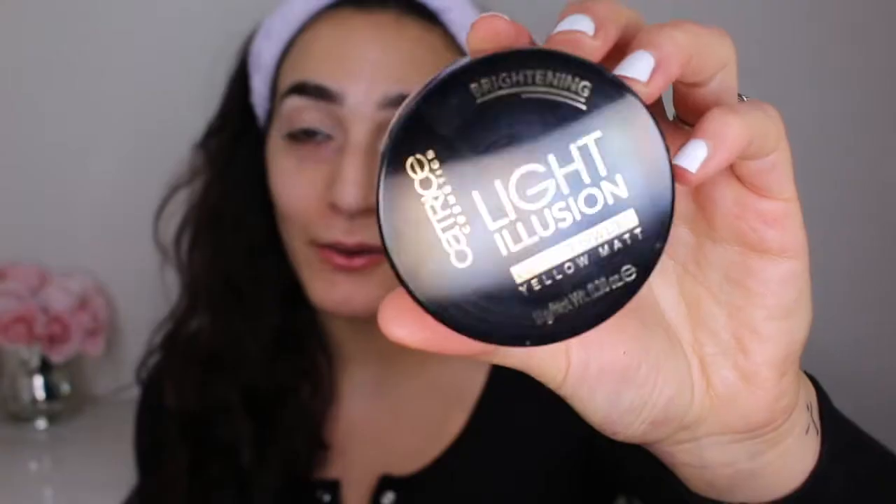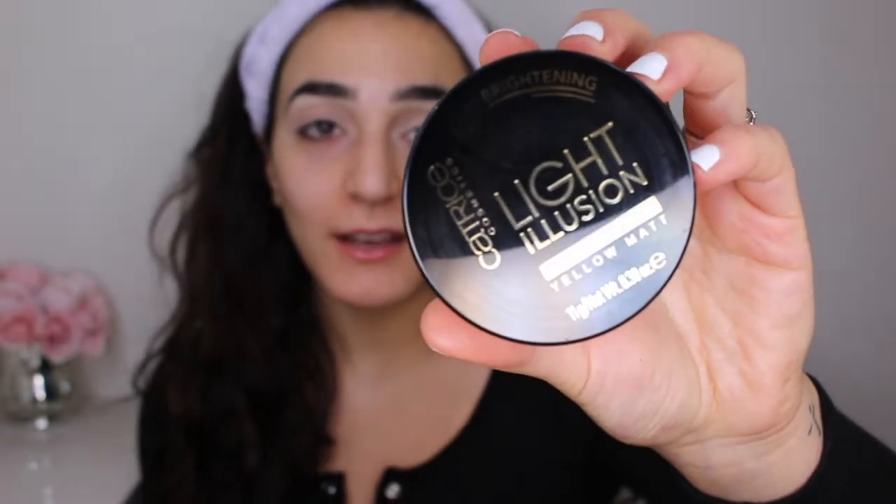The next thing we're going to do is set that concealer. And I'm using another Catrice product that I haven't used before. This is the Light Illusion Loose Powder in Yellow Matte.